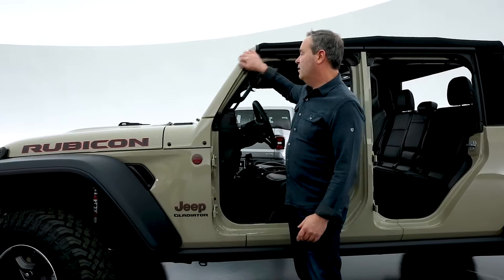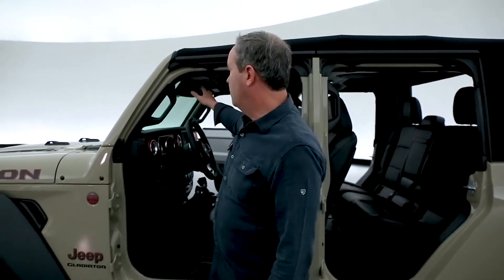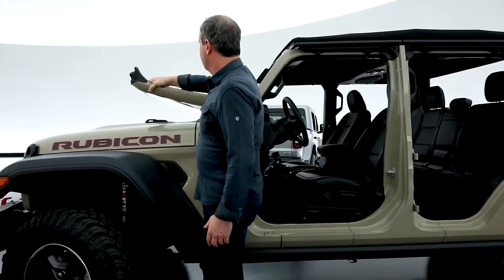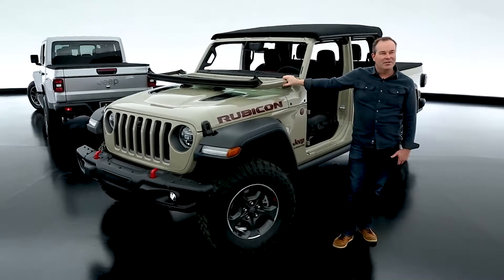We retained the windshield folding feature. The windshield frame is aluminum — four bolts to pull off of the top of the windshield header, pull the windshield wipers, and the windshield folds down. Why does the windshield fold? Fun things that don't have windshields: surfboards, skateboards.